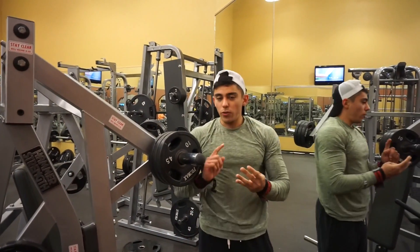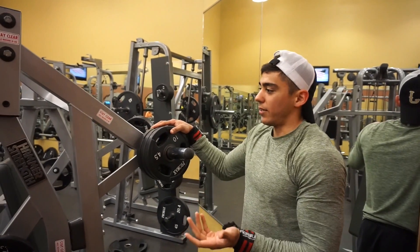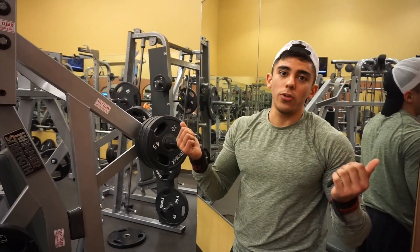For this one we're doing four sets. If you don't have this machine at your gym, you can just do a regular dumbbell press.